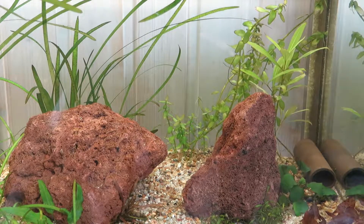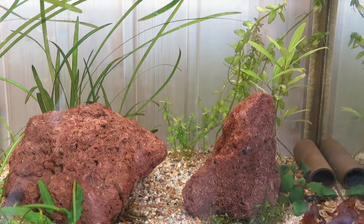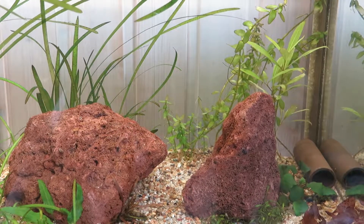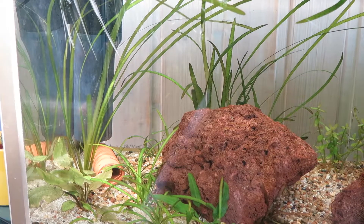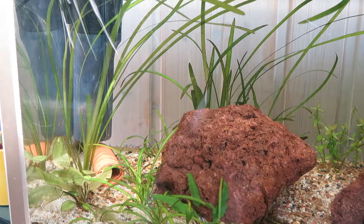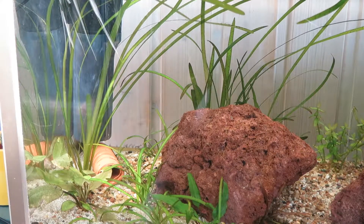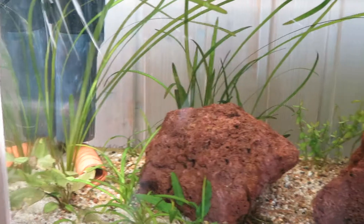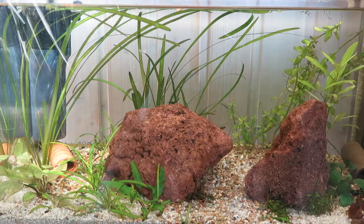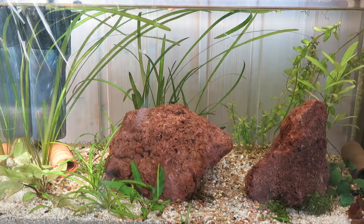In this 35 gallon tank I have three plecos, or three ancistrus, which are called bicolor. They actually don't have the same color as other ones — they're kind of different and I think they're really, really gorgeous. They are a little bit shy and young so I'm not able to sex them yet, but I bought three of them so maybe I have a male and a female and can breed them in the future. At the moment I'm just trying to grow them out. That's it for today's video guys — hopefully you liked it. If you did, leave a like and a comment and of course subscribe if you want to see you on the next video.